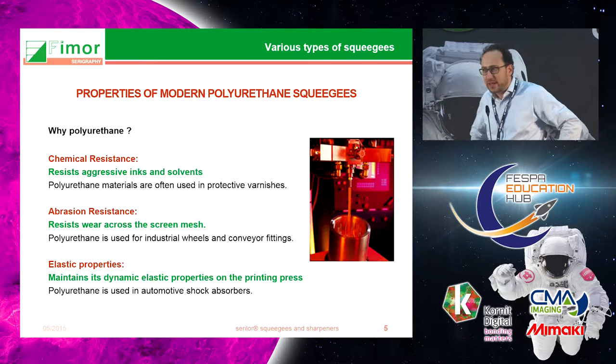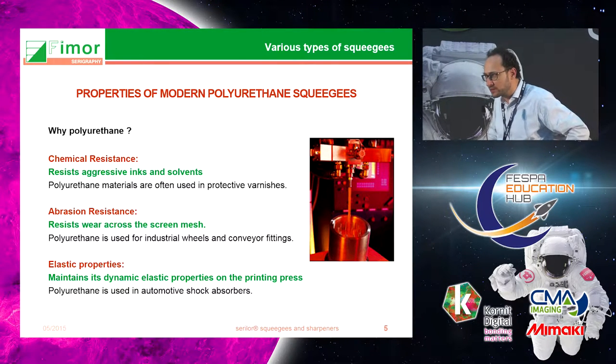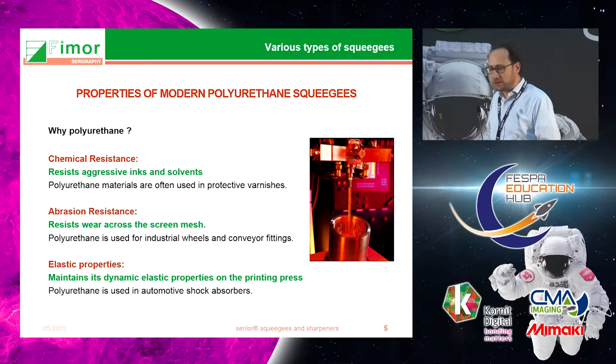Most squeegees today are made of polyurethane. Polyurethane is used because it has three important characteristics: first, chemical resistance, because the squeegee is dipped into inks and chemicals; second, abrasion resistance, because the squeegee goes back and forth on the polyester mesh; and third, elastic properties, in order to force the ink through the mesh.